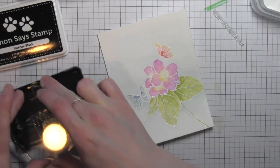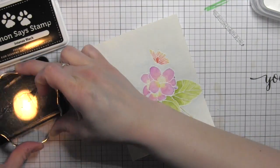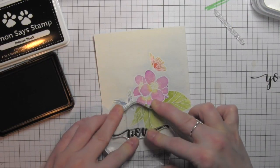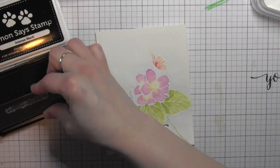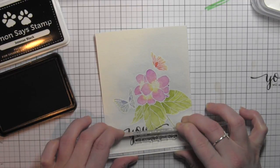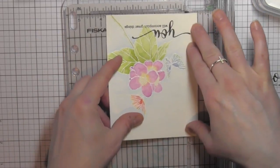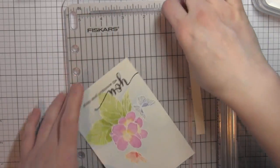Once my panel is good and dry — I let mine air dry, but you could hit it with a heat tool to speed that up — I'm going to stamp the scripty 'you' greeting from the Butterfly Kisses stamp set near the bottom, then stamp one of the smaller greetings right underneath. I'm stamping everything off on a scrap piece of paper first since these stamps have never been used, just to make sure they stamp well. Then I'll trim the panel down to about three and a quarter inches wide, keeping the height at five and a half inches.